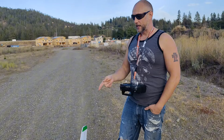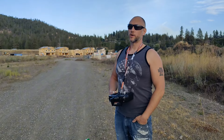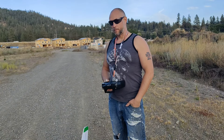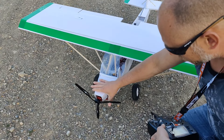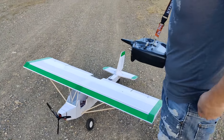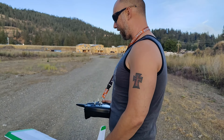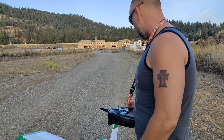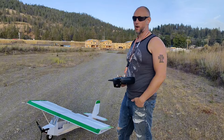I do have a 15 by 7 prop that I originally got for this, which I think has about 2,600 grams of thrust — about 600 more than this propeller — so we might throw that on and try it. The only reason I didn't want to use it at first is that when the plane is near the ground a 15-inch prop will be even closer to the ground unless we just nail the takeoff. But it will fly — it just requires full throttle, which is kind of a bummer. I think we'll go home and grab the 15-inch prop.